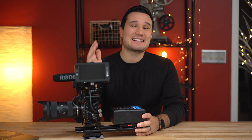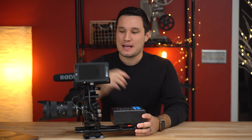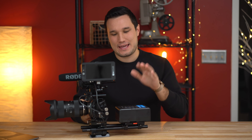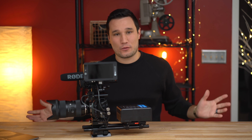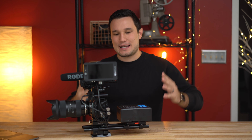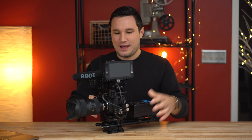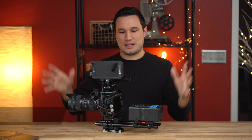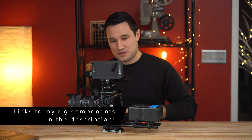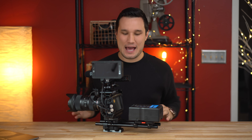Hey guys, it's Max. It's a very exciting morning today because Blackmagic finally released Blackmagic RAW for the Pocket 4K camera. This was announced quite a while ago — they released it for the Ursa Mini Pro and we've been waiting and waiting for this little beast of a setup right here.